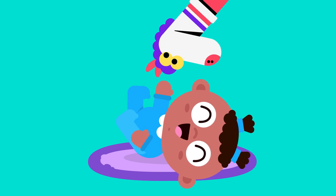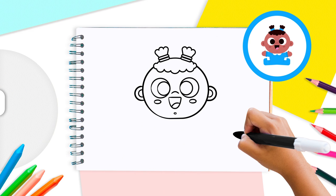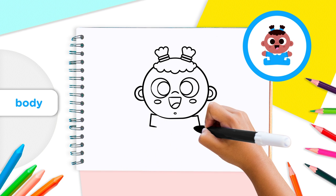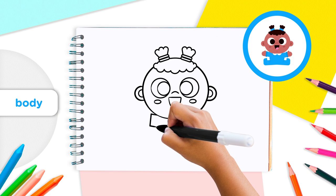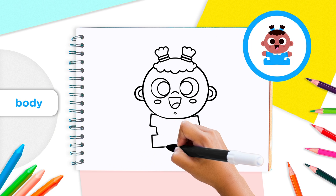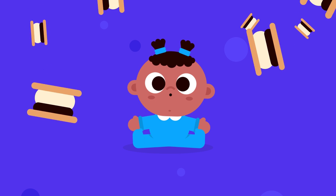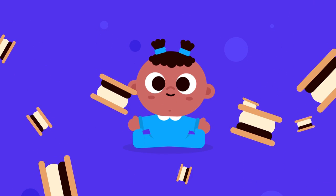Now that our baby's head and hair are ready, we need to add its body. At the bottom of the baby's head, draw a long rectangle to make your baby's arms. Next, draw two curved lines coming down from the center of the rectangle for the baby's tummy. Then draw another rectangle the same length as the first — your baby's body should look kind of like a s'more with a yummy marshmallow inside!